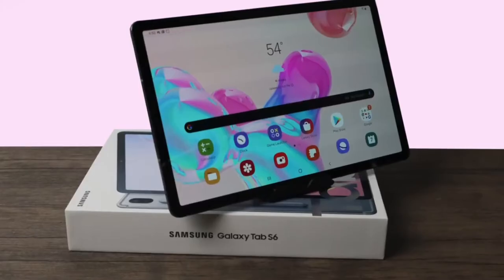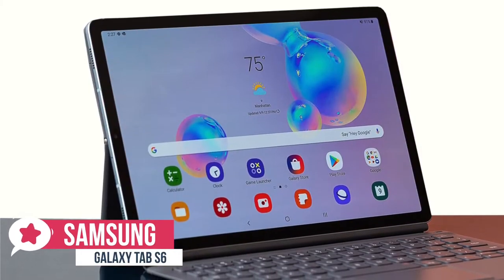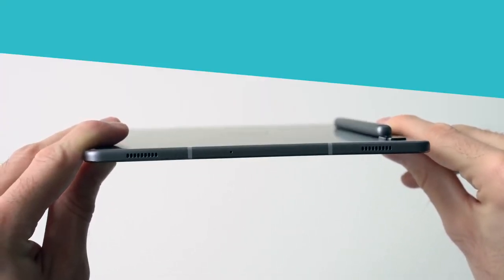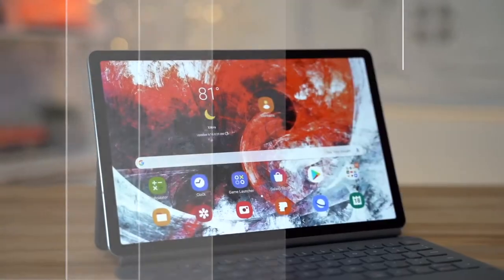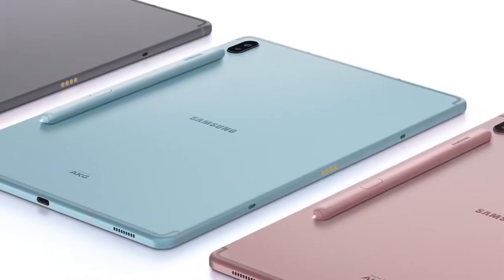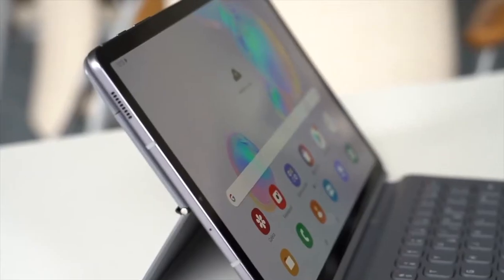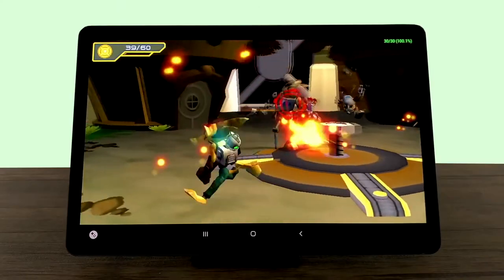At number 5 is the Samsung Galaxy Tab S6. The Galaxy Tab S6 is Samsung's best effort in the tablet market and finally brings some clout to the Android slate space. Design-wise, the Tab S6 features an aluminum chassis, brilliant 10.5-inch AMOLED display with dual rear cameras. It's available in two colors, mountain gray and rose blush. The 5.7mm thick design feels slim in the hand and the bezels are pretty small, giving it a light, portable feeling overall. It's solid and well-finished.